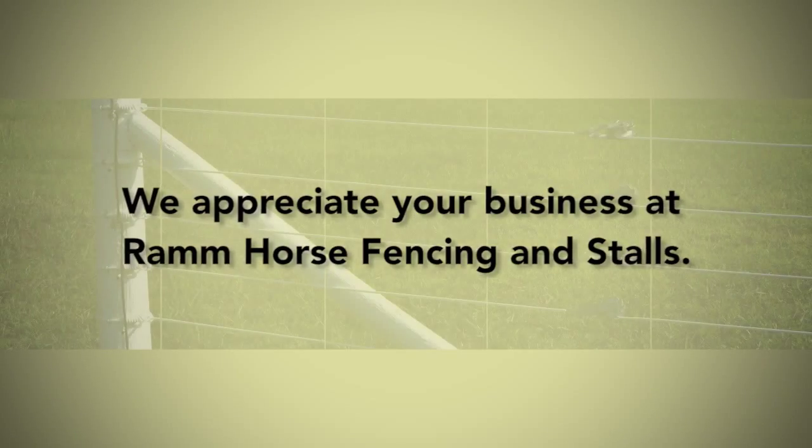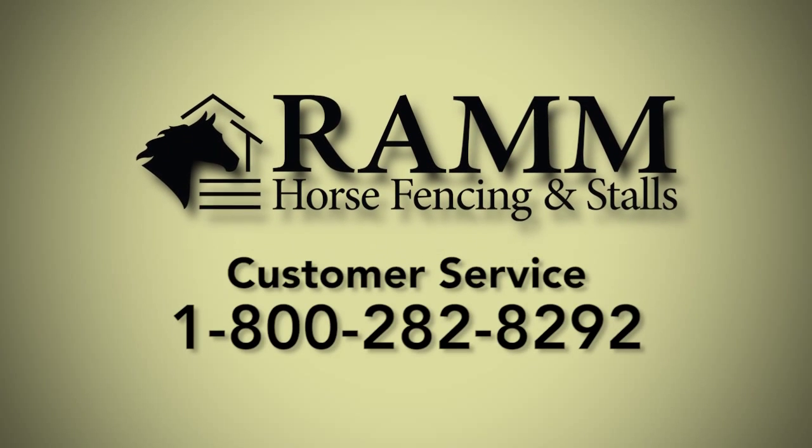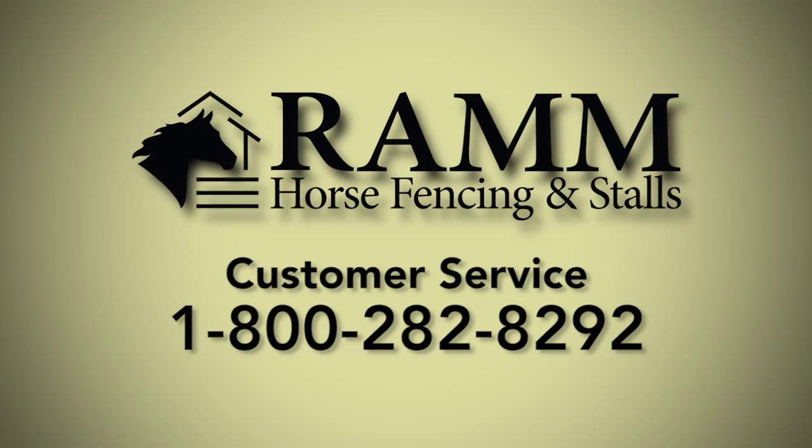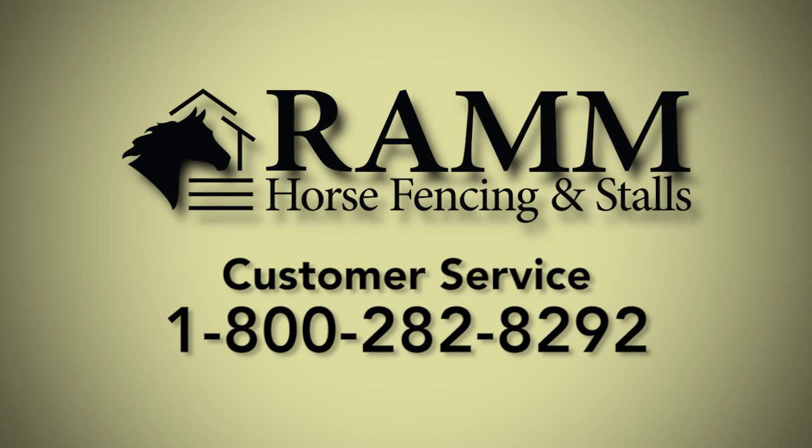We appreciate your business at Ram Horse Fencing Installs. If you have any questions about the installation of your end loops, please contact our customer service department at 1-800-282-8292.